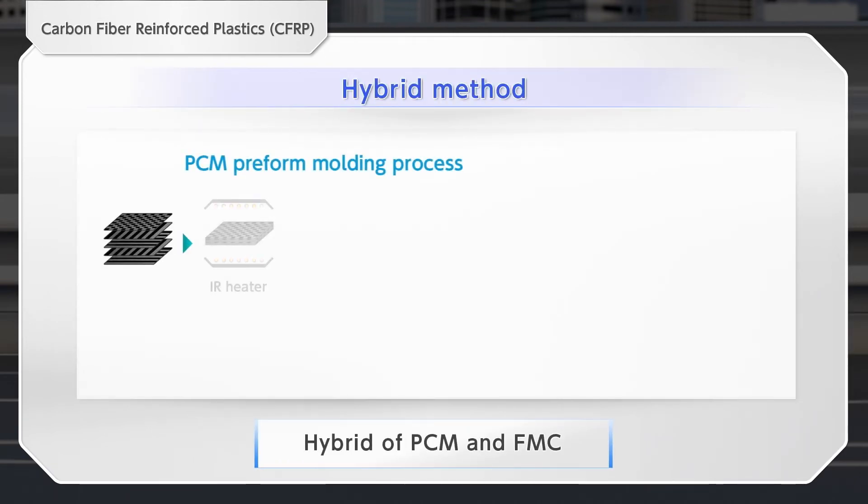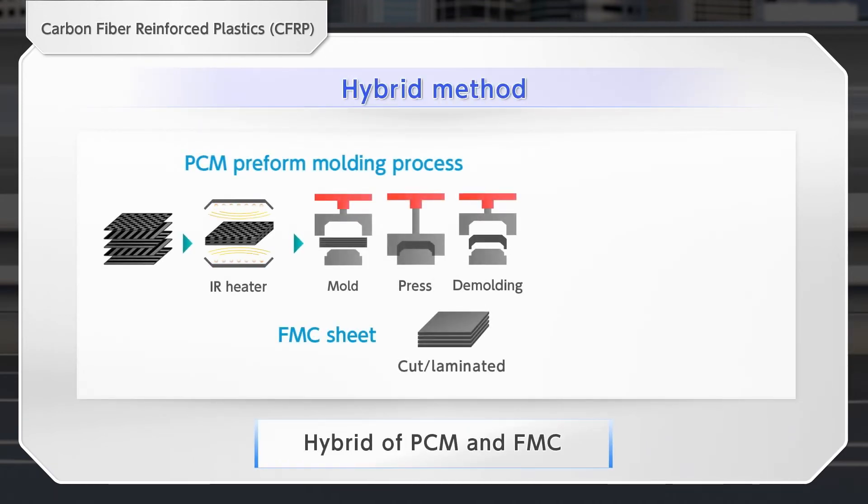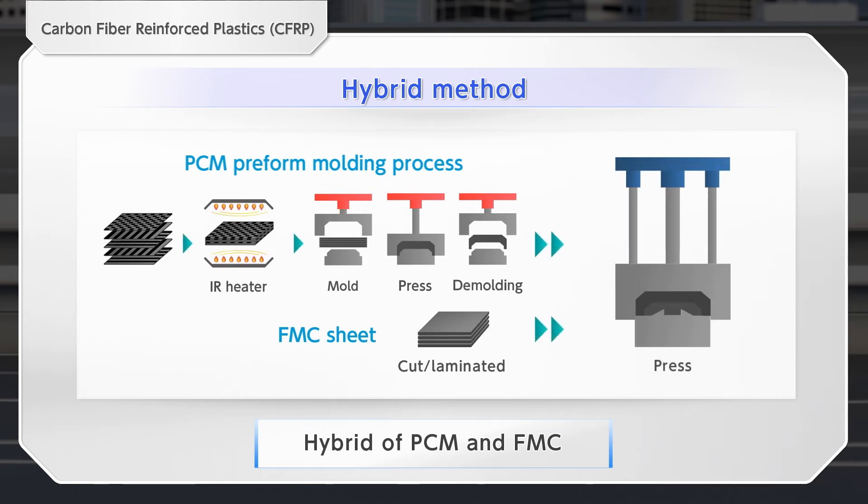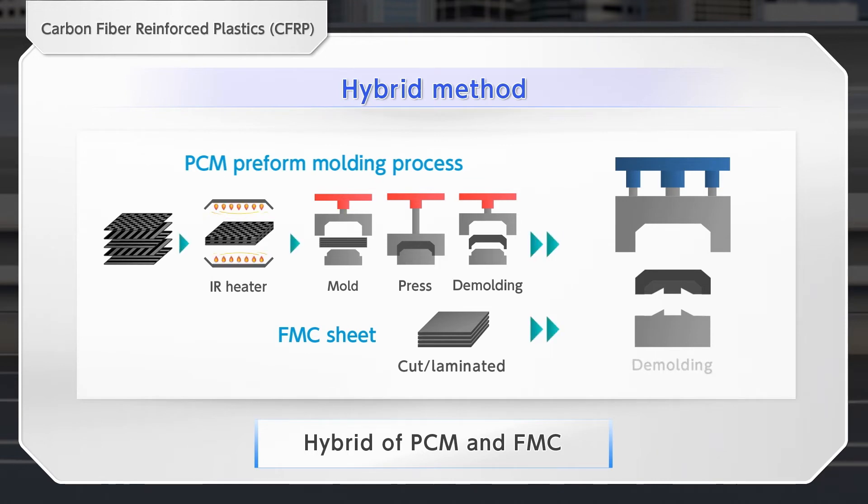Pre-forms from the PCM method and FMC sheets are charged to the molding machine to be pressed. The integrated molding helps simplify the process.